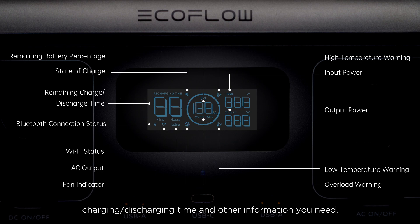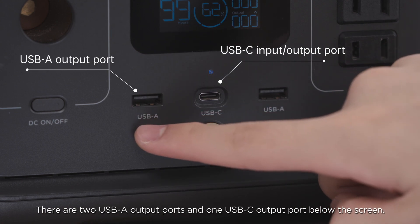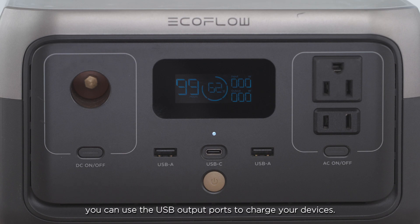An LCD screen is on the front side of the power station, which can display battery level, input-output power, charging-discharging time, and other information you need. There are two USB-A output ports and one USB-C output port below the screen. After the main power is turned on, you can use the USB output ports to charge your devices.